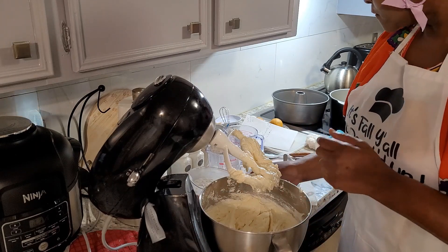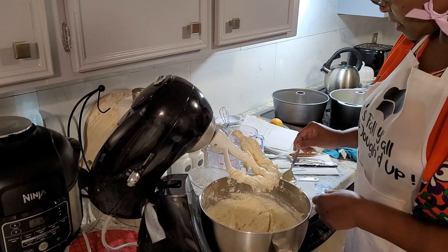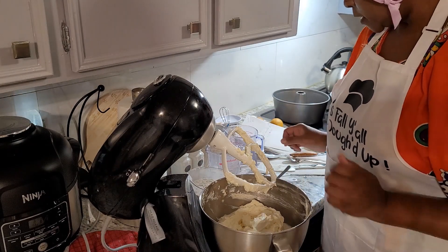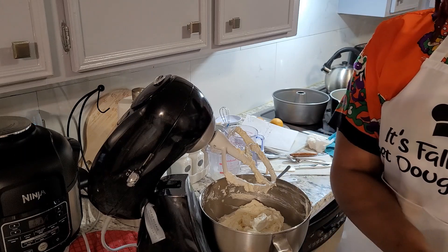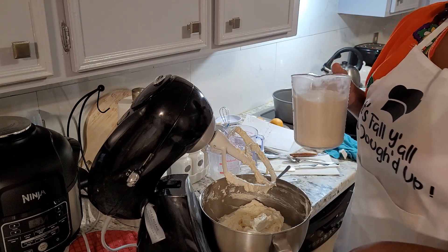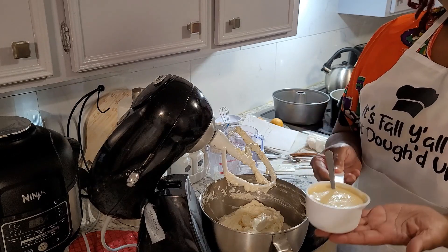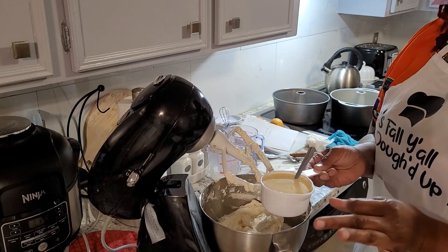Now we're going to alternate between our milk and flour. We're putting our flour in — it is three cups of flour. I had already sifted the flour, the baking powder, and our salt together. With our heavy cream, we're using one and a fourth cup of heavy cream. I've already added the flavorings we're going to use into the cream as well, so we are ready to go.